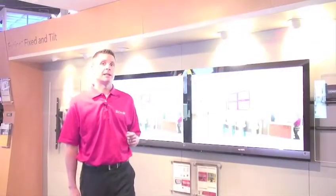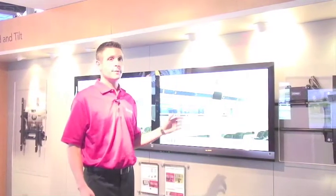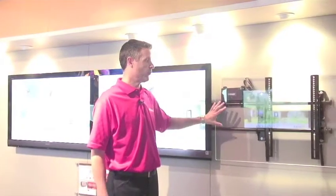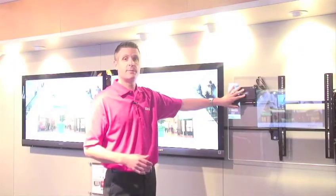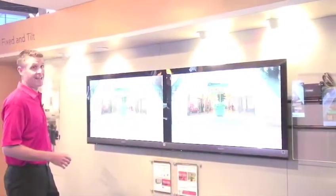The second specific application we're highlighting in the show is menu boards. It's become a really popular application in digital signage. With the fusion mount, as many of you know, the ability to slide the bars side to side really is an ideal solution for menu boards. We've also created connector kits to create a one-piece solution for any menu board application. Not only that, you can tuck in some of the accessories behind the screens, and they're available in both portrait and landscape.